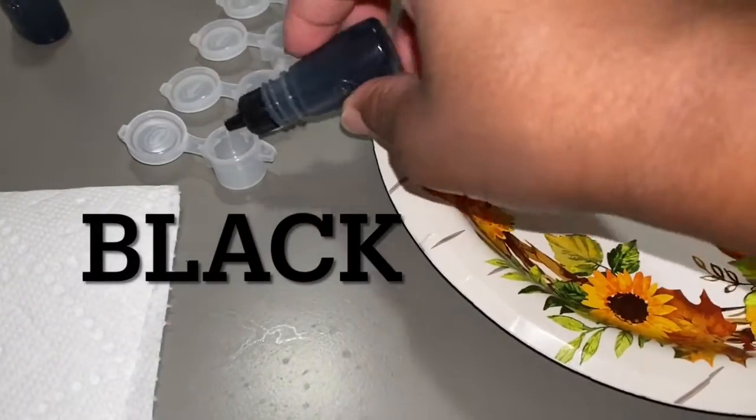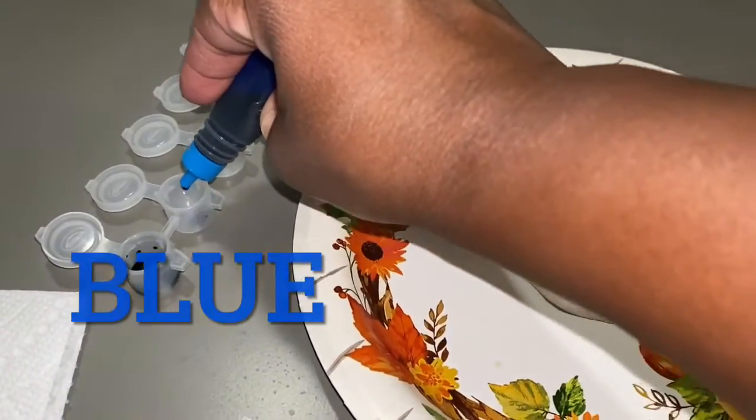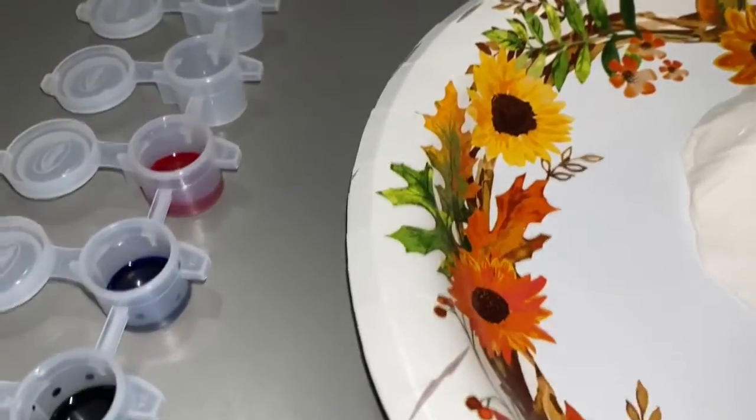Okay, so Mason wants to use black. What other color do you want to use? Blue. One more color. Okay, so the color of our volcano is going to be black, blue, and red.